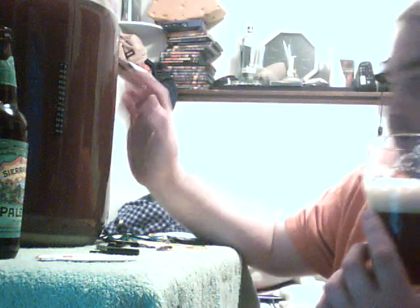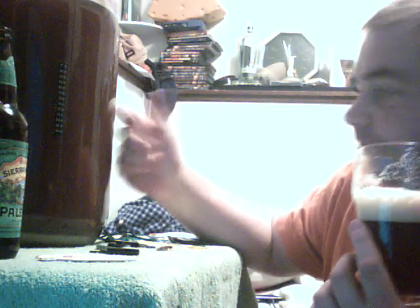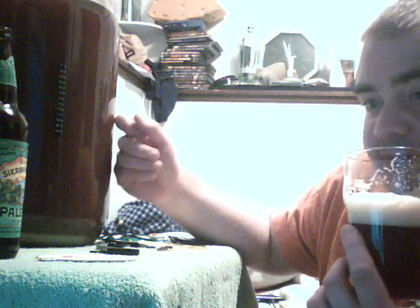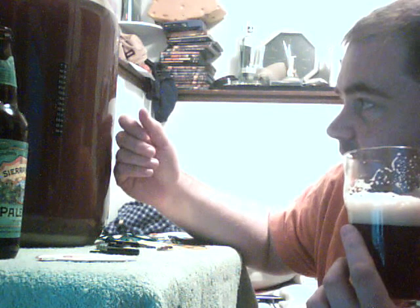Right now I've got another one going on right here. This is the Scottish Export. I think maybe tomorrow I'll put that into the secondary and see how that goes.